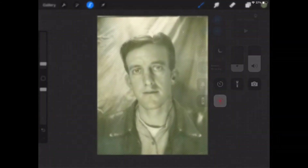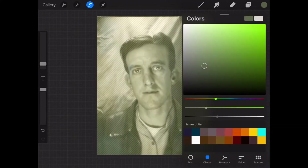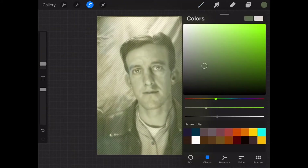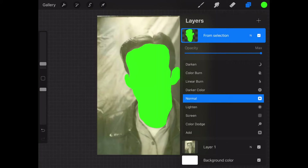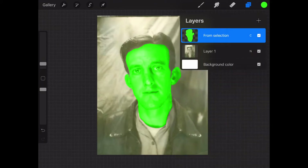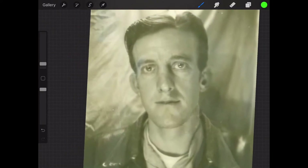We have the selection — it says 'from selection' after doing copy and paste. Now I'm going to put on alpha lock and then fill the layer to a really light green. I hit fill layer and it fills the face layer with light green. Then go to the color option on the layer — you can reduce the opacity as well. You can see the difference: without it, it looks like the normal picture; with color on, it turns green.